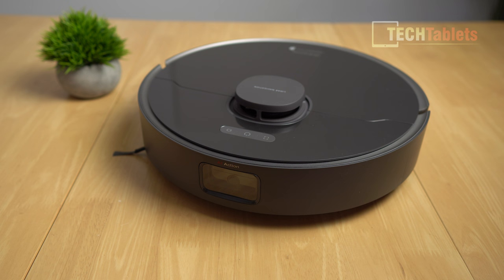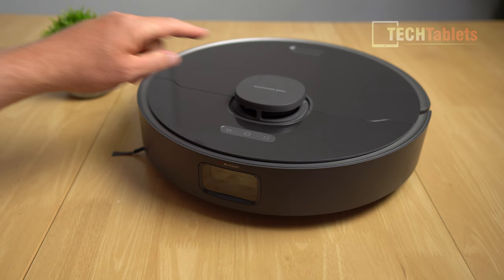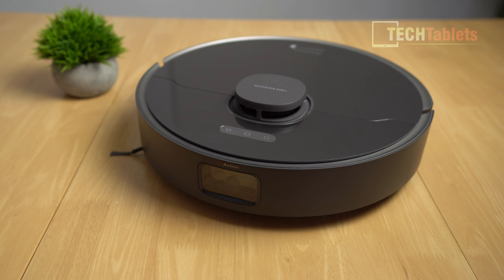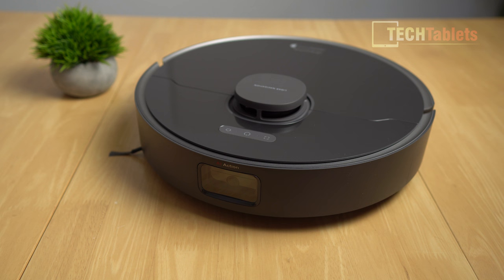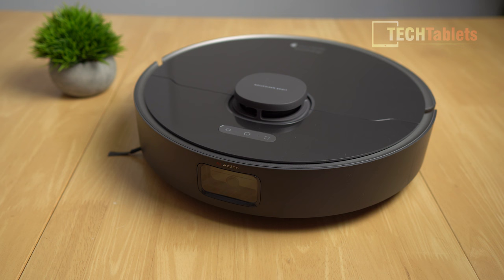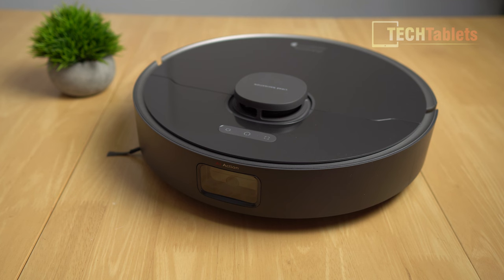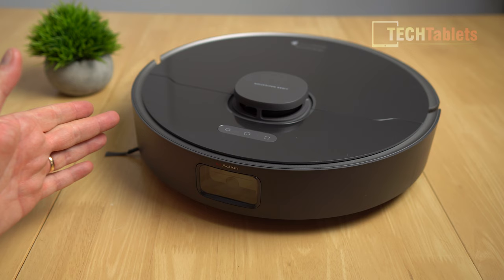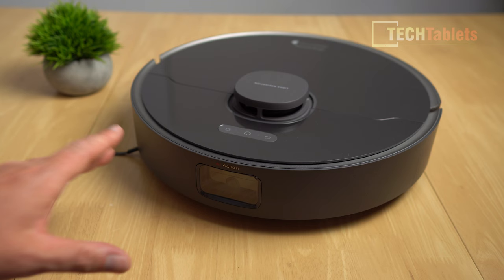There's a spot cleaning button, power button, and home button, and the AI action camera is at the front. It can detect objects like shoes, socks, and even pet feces and go around them — very useful if you have dogs in an apartment that occasionally do their business on the floor. You can also log into the camera to check on pets or look around your house when you're away. There's also a standard bump sensor at the front so it knows if it accidentally hits something.